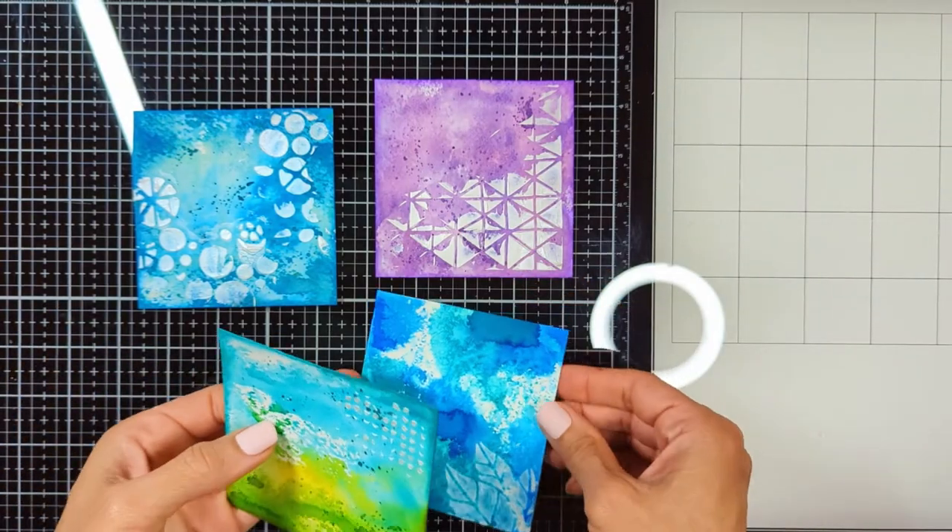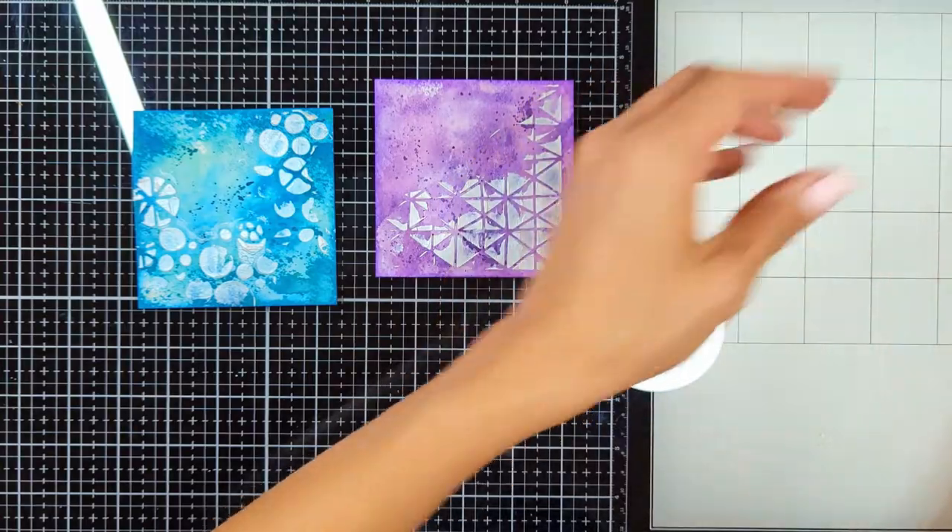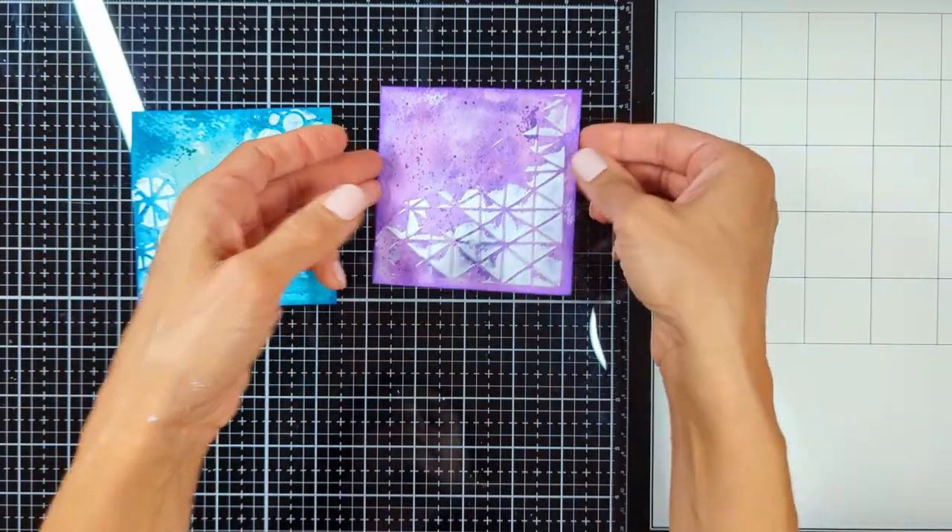Hi everyone, Nina here. Thanks for joining me today. I'm going to show you how I completed the art journal pages that I created for Art by Merlin products, which I started last week.